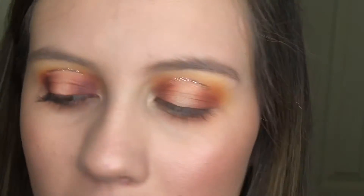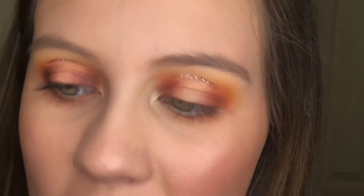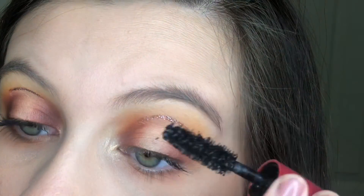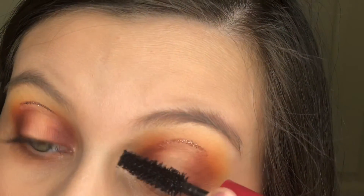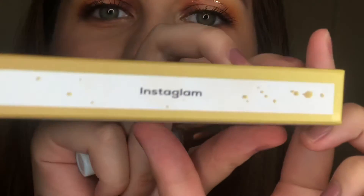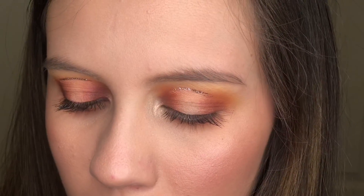Now I'm going to add just a tiny bit of mascara so that our lashes will blend in with our falsies. I'm going to take these Lashaholic Luxury Lashes in the style Instagram — they are absolutely beautiful. And that's the final look with the lashes and everything — I hope you enjoy watching and I'll see you in my next video, bye!